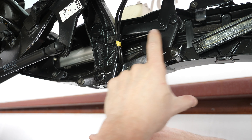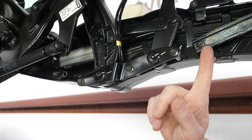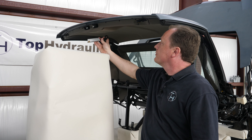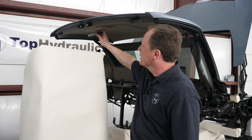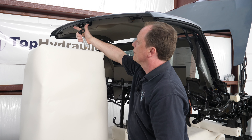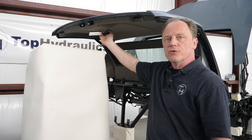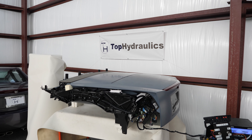Hi folks, this is Klaus at Top Hydraulics. We want to share something really cool with you today. We're so happy to have this XLR convertible top — brand new, the way it comes from the top manufacturer — with the sheet metal, meaning trunk lid and top attached, all the hydraulics and sensors in it, and the pump and controller down here, just exactly the way it would go into the car when the car is being made.